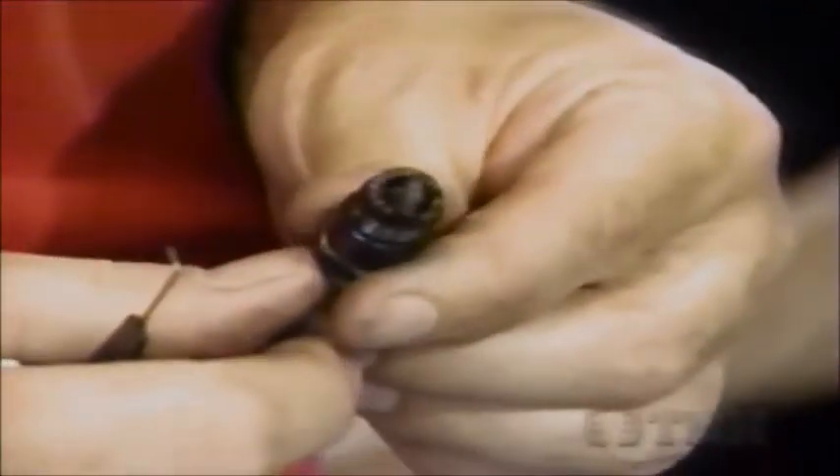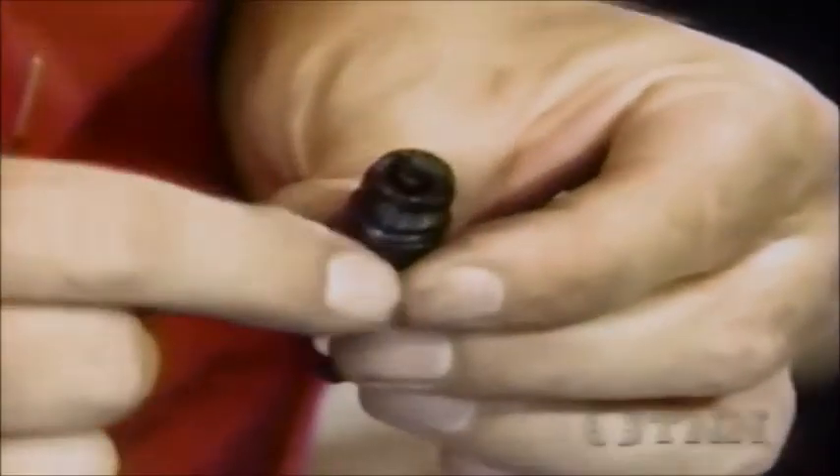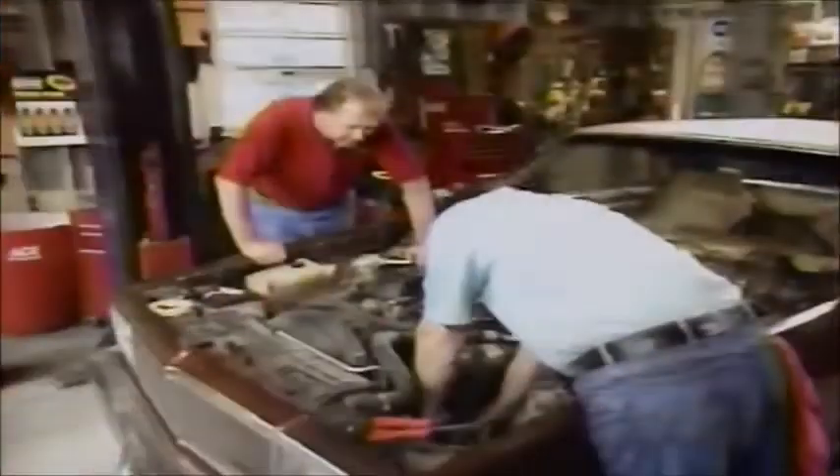Look at number three - you can see how fouled this plug is. What do you think is causing this? Well, I think on this old carburetor the float's getting heavy, and when you shut it down, it's dumping fuel. They're all in and tight - now connect that spark plug wire.